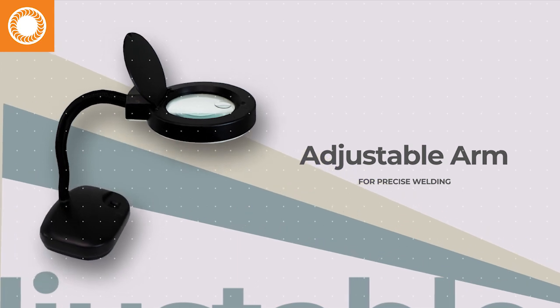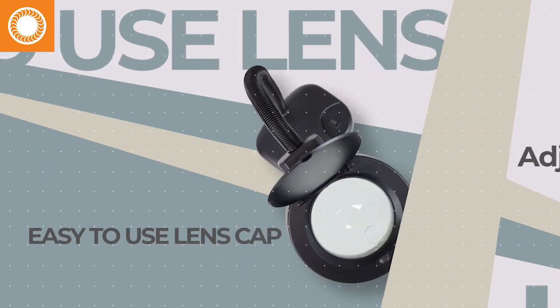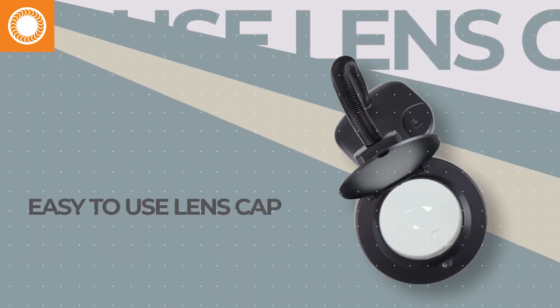An adjustable arm lets you place the lens in just the right spot, and a handy lens cap prevents dusty buildup while offering a good measure of protection.